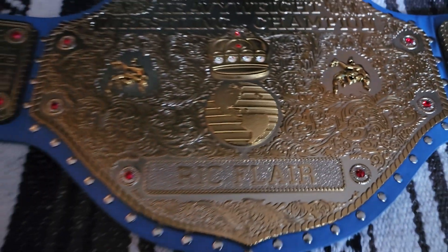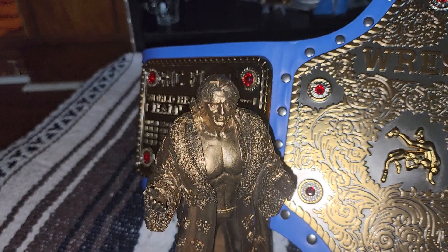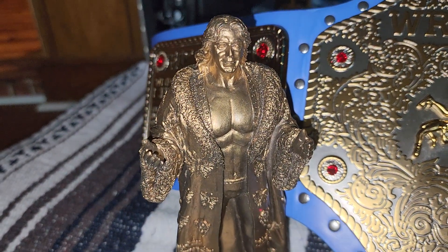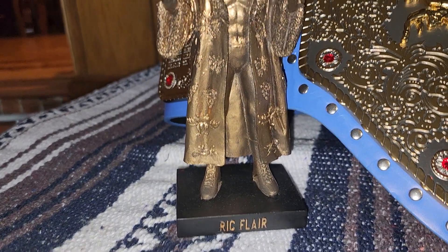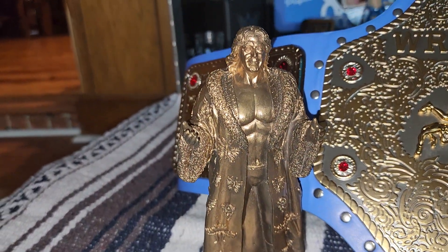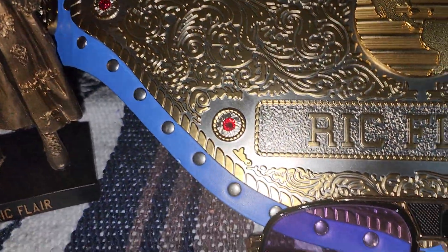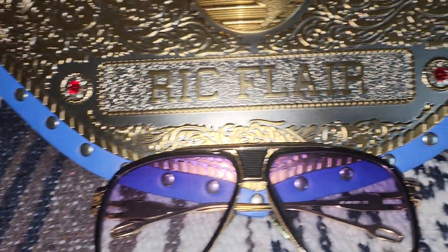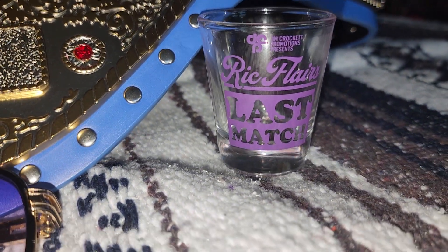It's a very beautifully done belt in my opinion. Just throwing in one of the statues that they used to have of Ric on WWE Shop — I don't think that is available either — a pair of sunglasses, and this came from Crockett Productions.